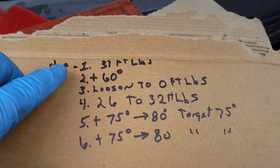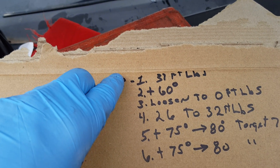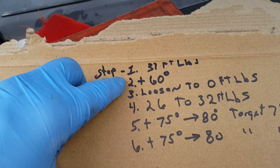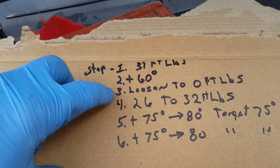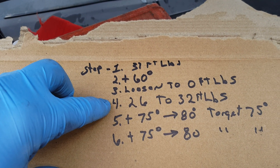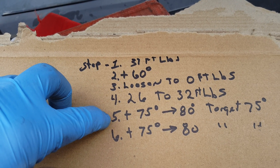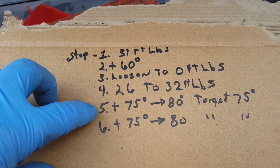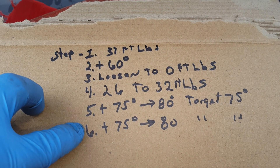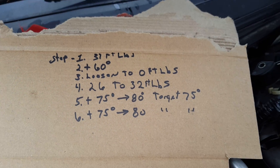This is the sequence we have here. New head bolts, new Nissan head gasket. Tighten them down to 37 foot-pounds, then add 60 degrees. Loosen to zero. Torque it down again to 26 to 32, then add 75 to 80 — target 75 degrees. Then do that 75 to 80 degrees again. There's six steps. Write it down on a piece of paper and check them off as you go. There's 10 bolts.